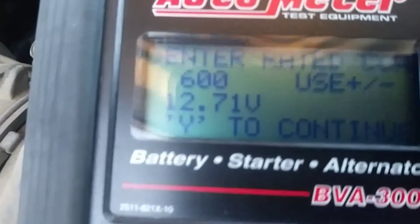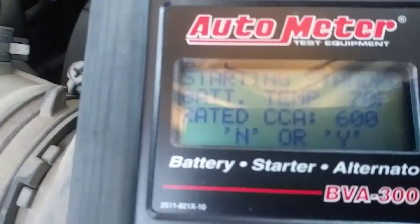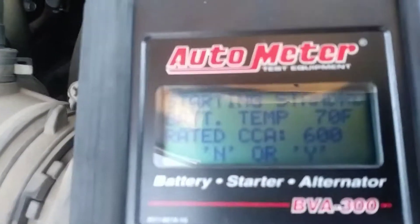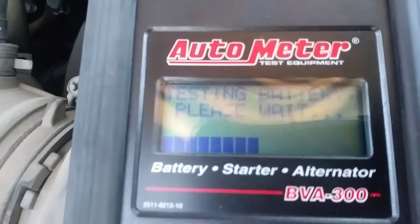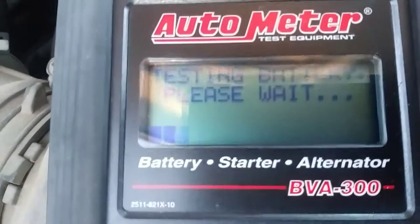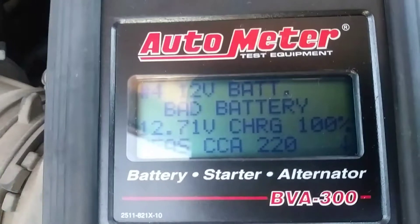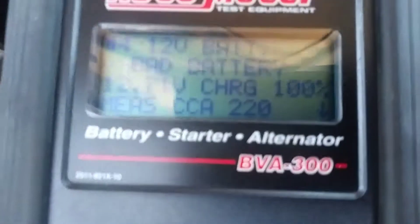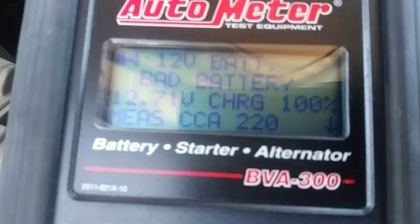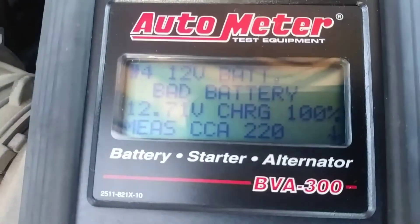Cold cranking amps — it's reading about 220 out of 600 expected. This is cracked. Bad battery. It's measuring 220 cold cranking amps, and it's supposed to have 600.